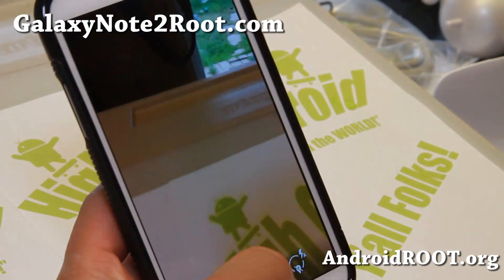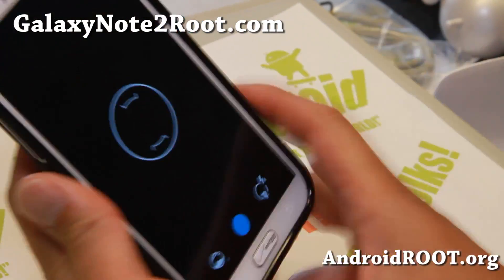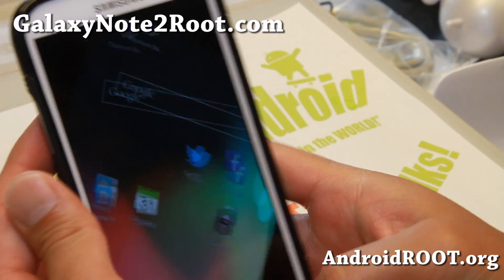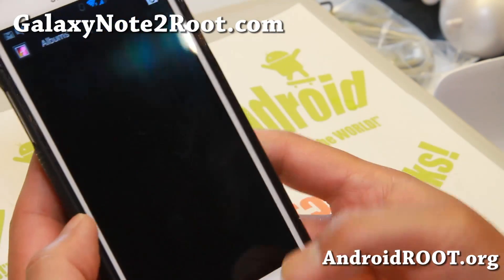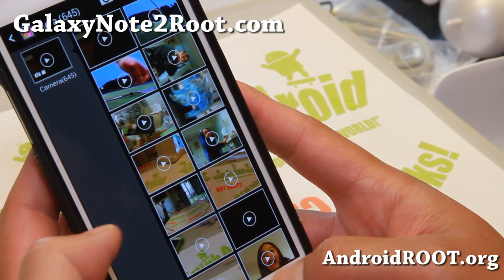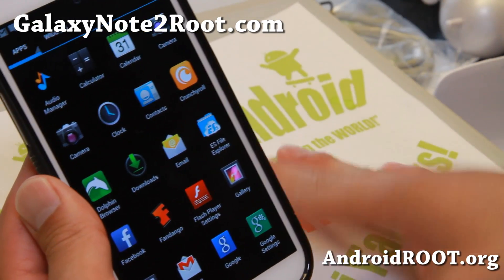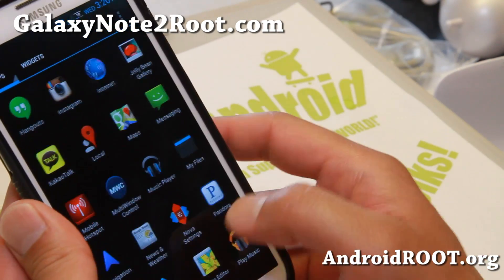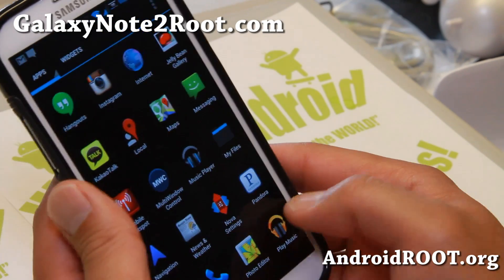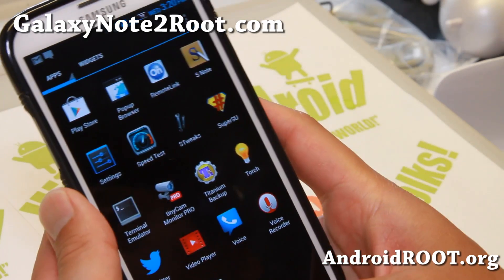I've also got the Android 4.3 camera — you can also just install the APK, I'll have a link. The latest Photosphere camera is awesome and is working flawlessly with this ROM. You actually get two different galleries that look similar — there's the Note 2 gallery here. Flash player is on board. And this ROM just flies — I've got the Perseus kernel installed. I don't even have it overclocked; I'm trying to get the best battery life. And also pop-up browser.